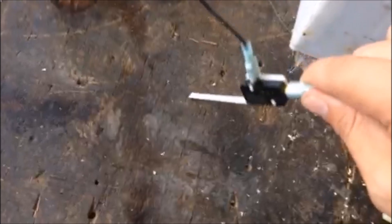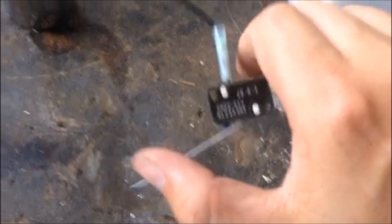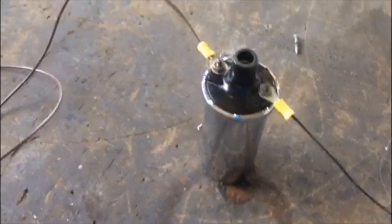Before I show you how to bench test this coil, let me show you what not to do. These coils are meant to be used in brief pulses. As you can see, this microswitch right here — I used it to create a brief pulse of electricity. But I accidentally walked away, the microswitch fell down on the table and gave the coil constant power.